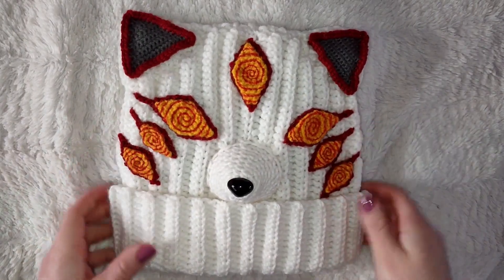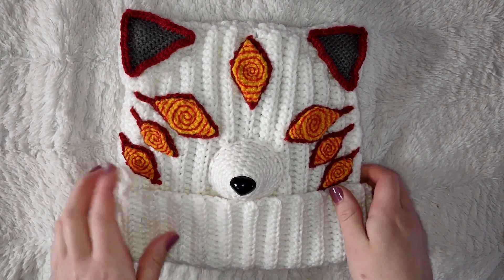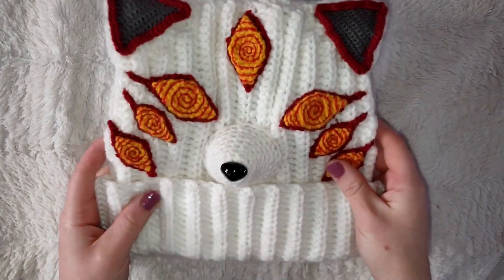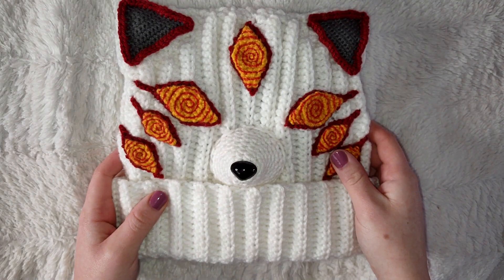Hey everyone, welcome back to my channel. I have a new hat pattern for you, and this time it's Kon from Chainsaw Man. I thought it'd be a fun, interesting hat to make and wear, but let me know what you think in the comments. Let's just jump right into it.